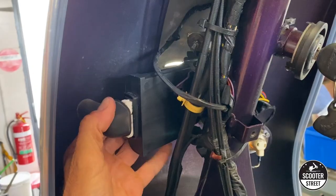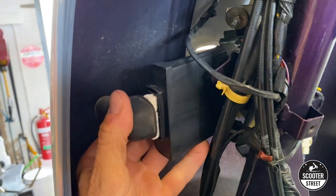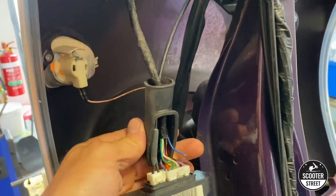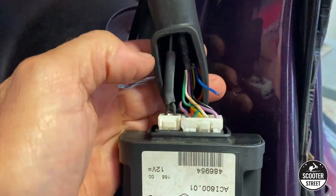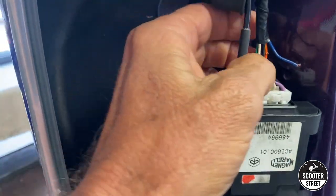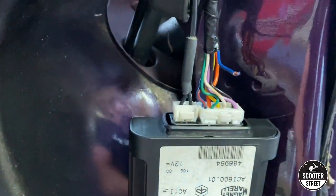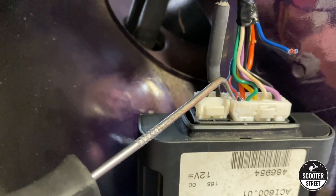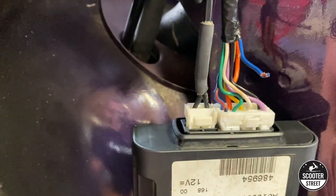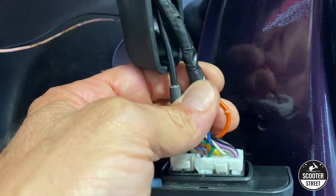By removing the inner leg shield you'll find this component up here, which is the ECU. We've already unbolted it and we're going to hang it down here. We've isolated the wire we're going to work with — this little guy here. We've cut it off so it's no longer connected, and what we're going to do is junction these two wires and insert the flasher relay.